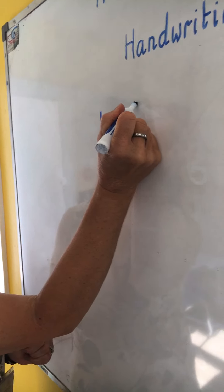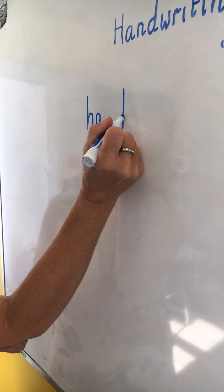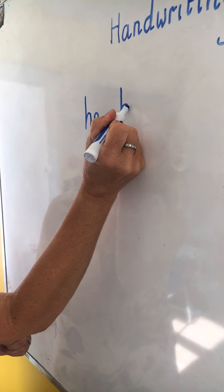Good morning children. Today is our usual Thursday handwriting lesson. Today we are learning the joint H.